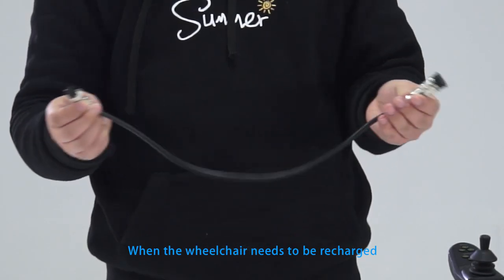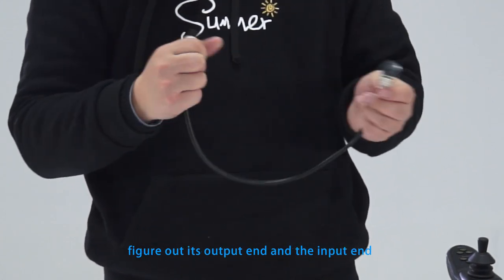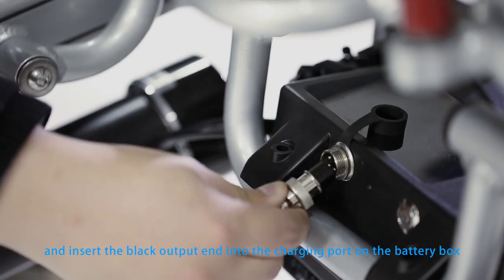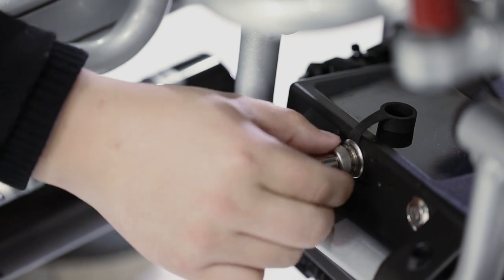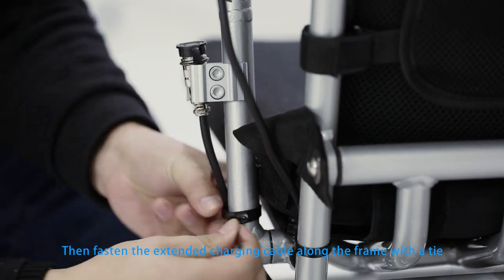When the wheelchair needs to be recharged, please take out the extended charging cable, figure out its output end and the input end, and insert the black output end into the charging port on the battery box and screw the metal ring to fix it. Then fasten the extended charging cable along the frame with the tie.